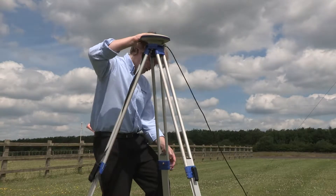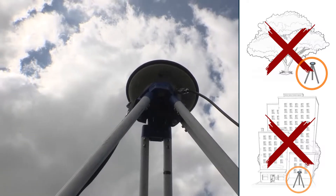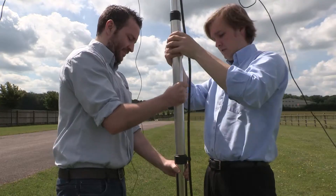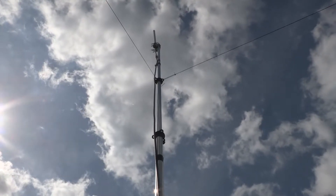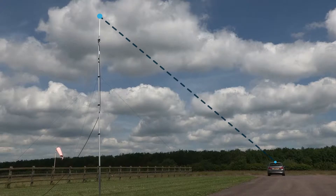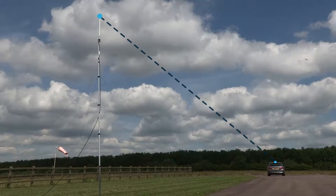Set up the tripod with an attached GPS antenna in a location with a clear view of the sky. Get the radio antenna pole as high as possible so the base station is able to transmit the signal over a greater range. Maintaining a clear line of sight between the base station antenna and the V-Box antenna situated on the vehicle's roof ensures consistent signal reception.